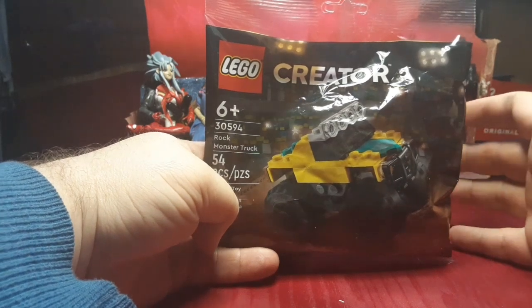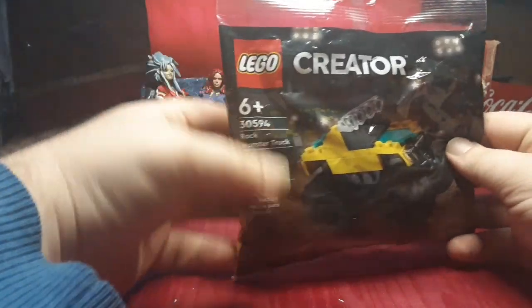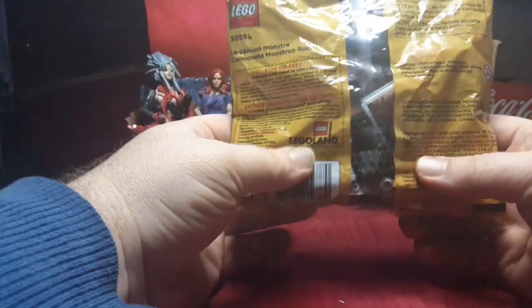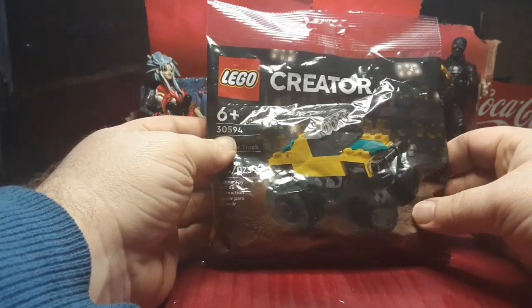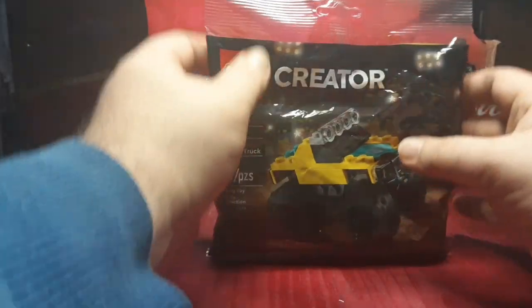Hey, it's Colin back with another LEGO model. I got the LEGO Creator Block Monster Truck, and I got this at Walmart for four dollars. On the back there's nothing but legalese, but on the front we've got a cool-looking yellow monster truck with black wheels, black undercarriage, and a green stripe down the middle.